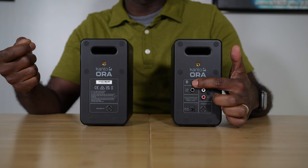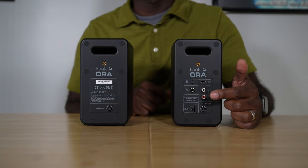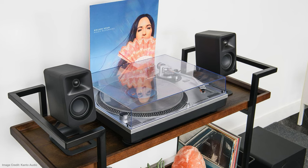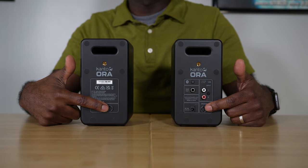There's a Bluetooth pairing button right here, and below that is a subwoofer out connection. When you plug in a subwoofer cable here, the speakers automatically send every frequency below 100 hertz to that subwoofer — you don't have to do anything, which is really nice. Right here are two RCA connections, left and right, so you can connect an analog source like a turntable. Below that is the speaker wire that runs between the primary and secondary speaker.